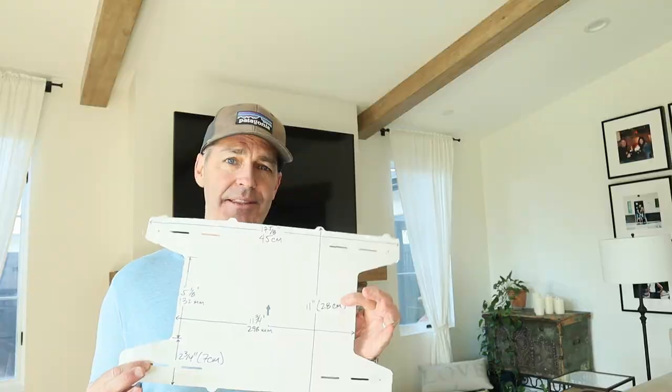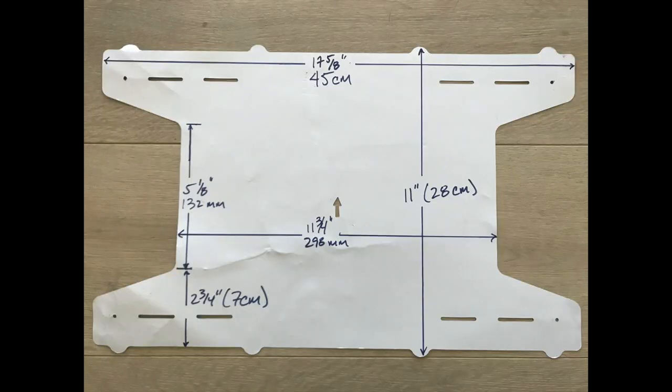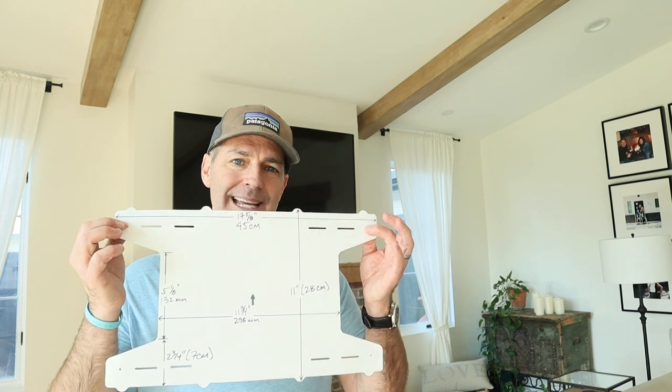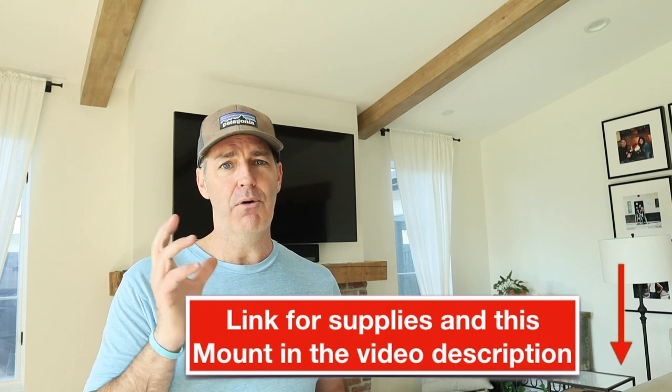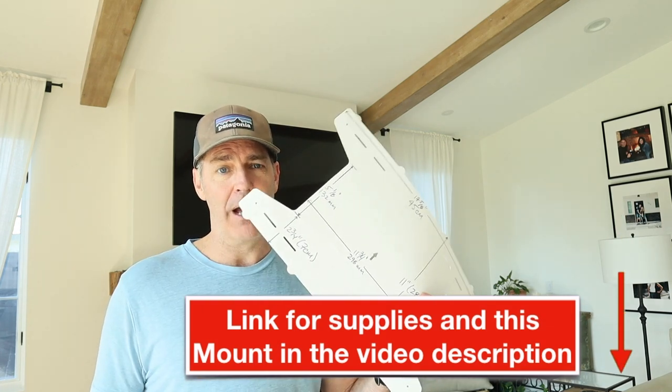The other limitation is the mount itself. I'm showing you a close-up of the template they include with this mount and some of the dimensions I wrote on it. The widest the studs can be is 16 inches apart. So take a stud finder and figure out how wide your studs are behind the drywall. If you're going into block, that's not too big of a deal. Make sure you've got studs or block that allow for this mount.